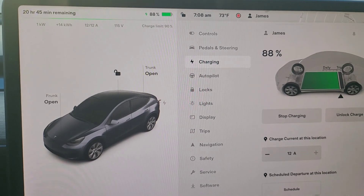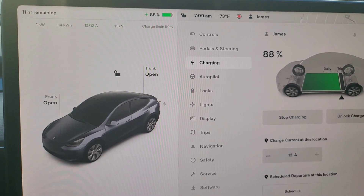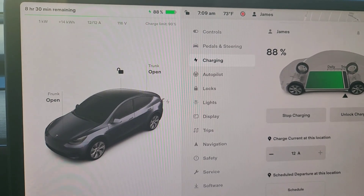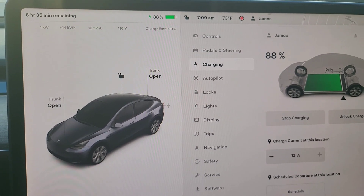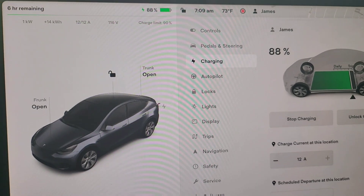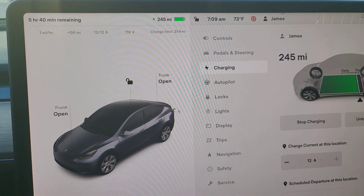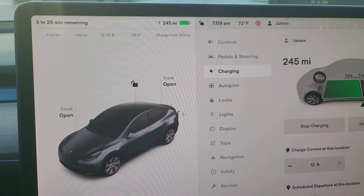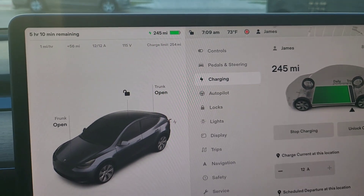We've added 14 kilowatt hours over 12 hours of just that regular 110 outlet. We've gone from 68% all the way up to 88%, adding 20%. We went from about 184 miles up to 245 miles — adding 56 miles. Pretty good.